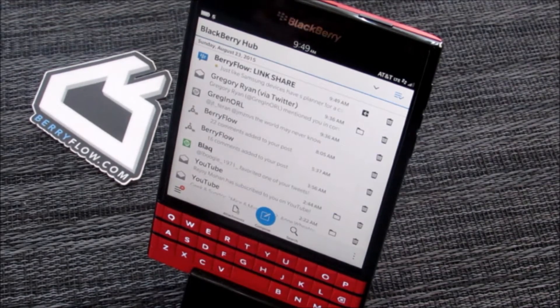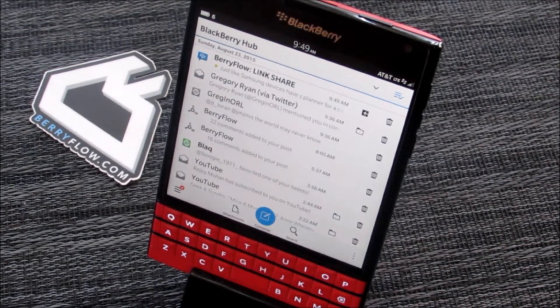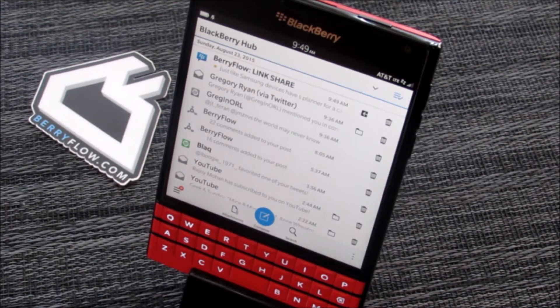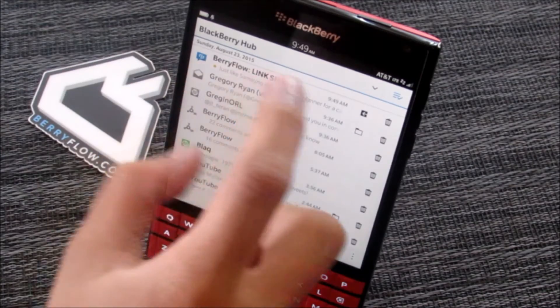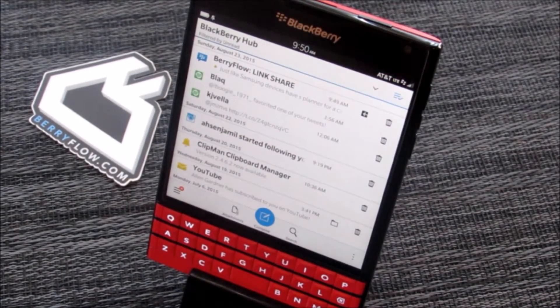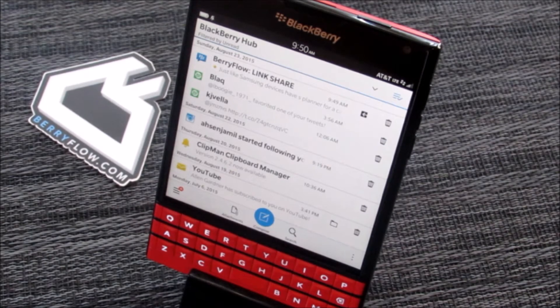This is James with BerryFlow.com. Today I want to take you through a rundown of the pinch gesture which is available here within the BlackBerry Hub. With the pinch gesture, simply pinch within your BlackBerry Hub to collapse items and filter to a given criteria.